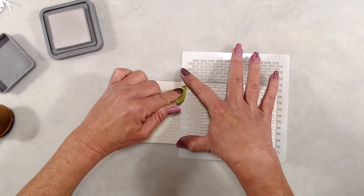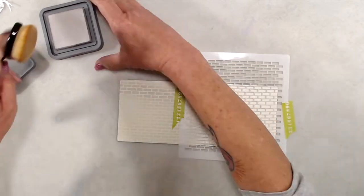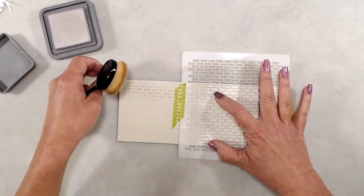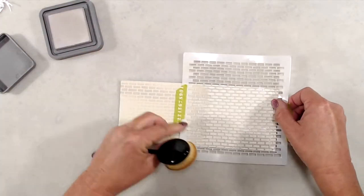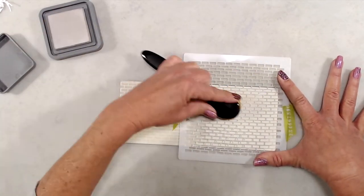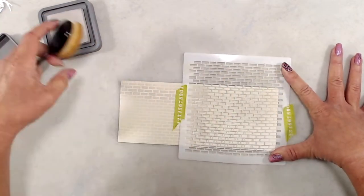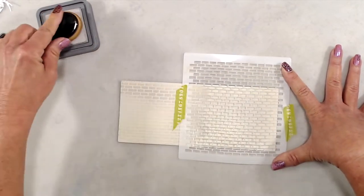So let's jump in to actually creating the card. The first thing I did was die cut a piece of very light gray cardstock using the largest die from the Slimline Simple Windows Die set. It measures eight and a half by three and a half once cut, and that will cover the entire front panel of my Slimline card.